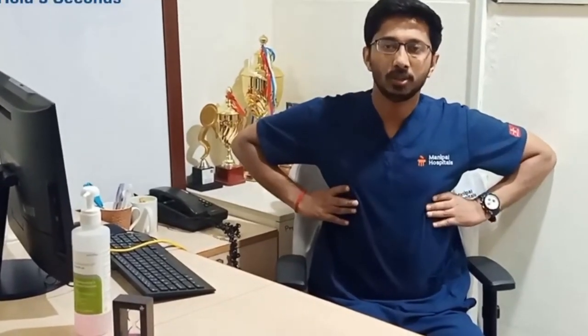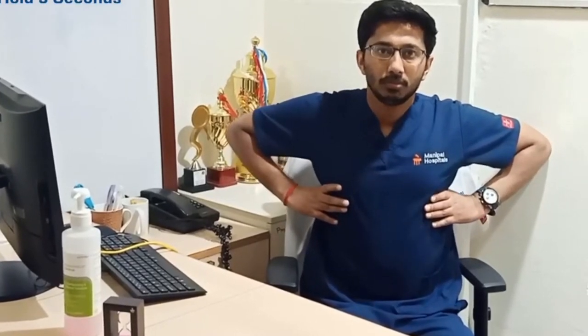The second one would be your lateral breathing exercise. Place your hands on your lateral chest wall. This would be your lateral breathing exercise.